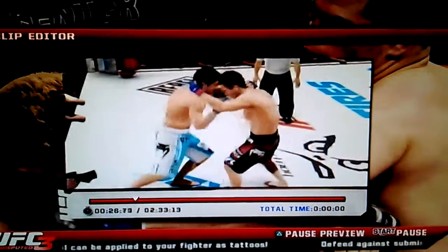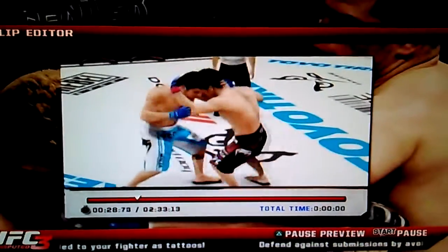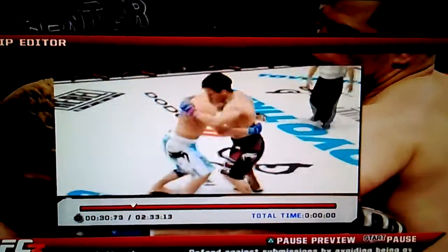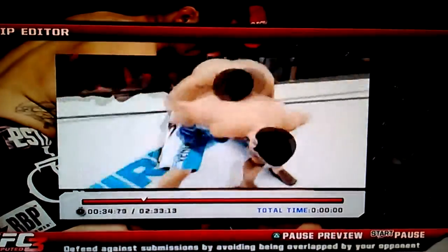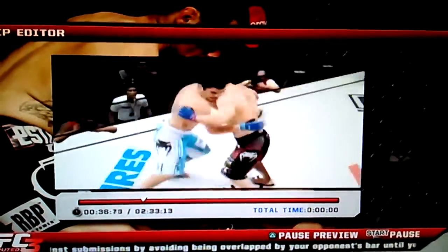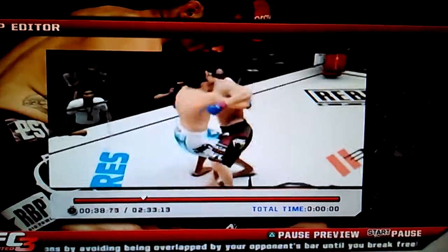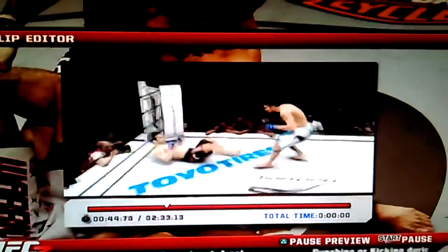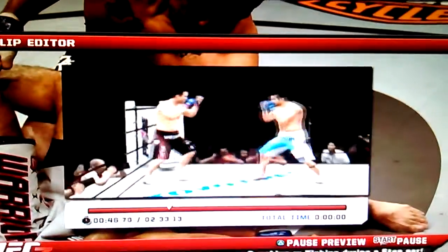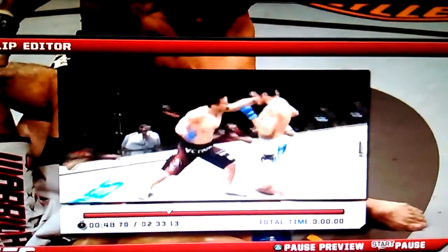And he's got him in the collar tie — oh man, he caught him with a good knee. Oh yeah, gotcha. Suplex and a pushback. Oh, buddy's returning a favor. He's got the half collar tie, looking for the play.